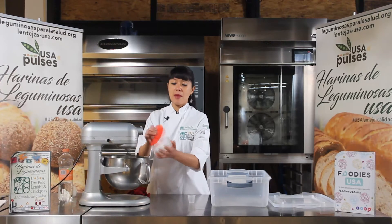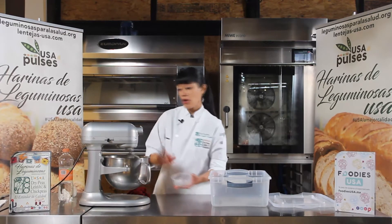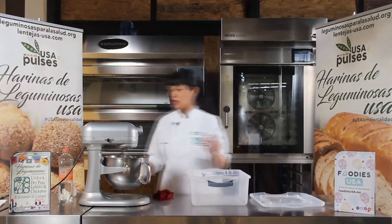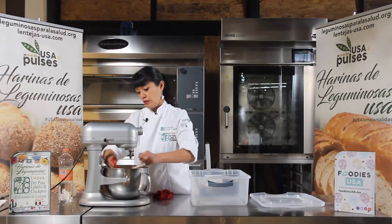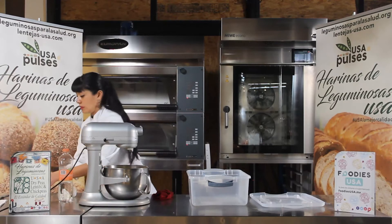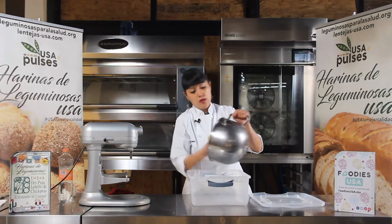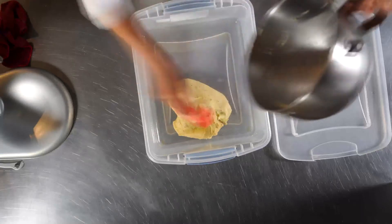Aquí ya no es necesario amasar de más. Ya está lista la masa. En cuanto se incorporen las ralladuras y el romero, estaría lista. Ya tengo aquí un recipiente preparado. Le puse un poquito de aceite para que no se pegue la masa y tiene tapa. Entonces vamos a sacar ya la masa, la voy a pasar al recipiente. Y esta masa la vamos a reposar en refrigeración, como mínimo 8 horas, 8 o 12 horas sería lo ideal.